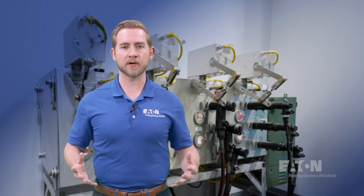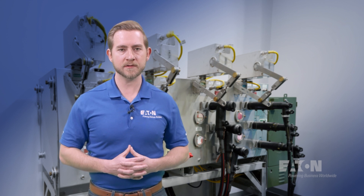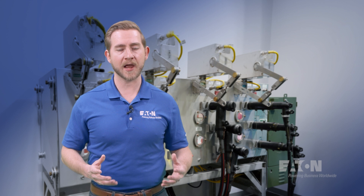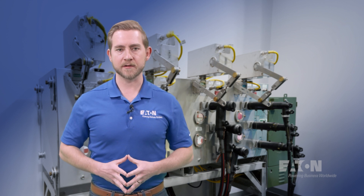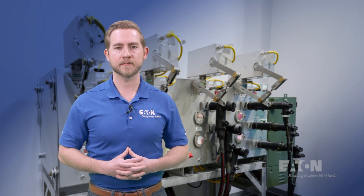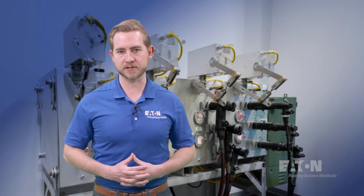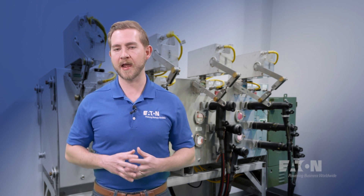Much like its load brake counterpart, the dead brake T-body is made of an outer semi-conductive jacket, inner semi-conductive insert, and the insulation. Once again, this construction allows it to maintain that dead front application. It is important to note that in the 35 kV voltage class, the bushing well and the bushing well insert become a one-piece design.